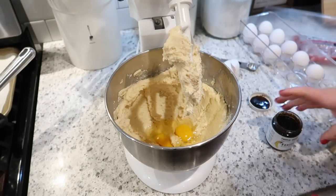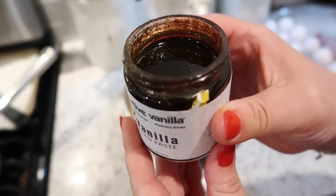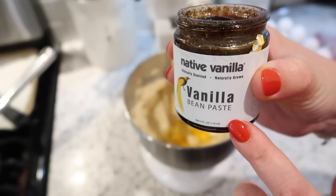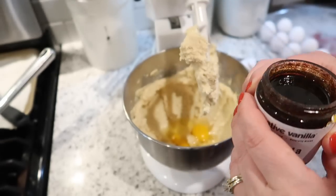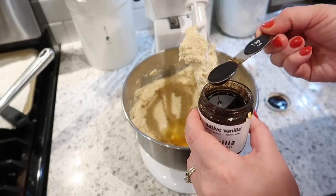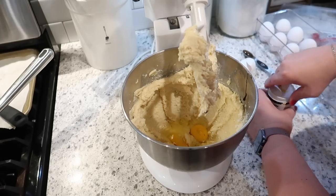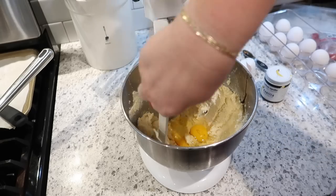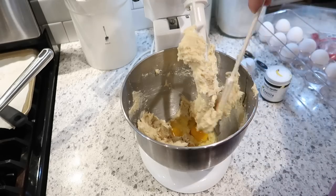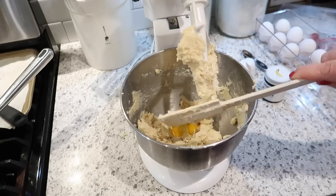I want to recommend this to you guys because it makes all the difference in baking: this is Native Vanilla vanilla bean paste. You see those little flecks — that's actually real vanilla. This stuff makes all the difference in your baking. It's honestly not too pricey compared to real vanilla extract, and especially if you're making something like vanilla scones, sugar cookies, or something that really has that pure vanilla flavor — or vanilla frosting — it's delicious. I'll link it down below. I bet it would be good in ice cream too. Then two and a quarter cups of flour.